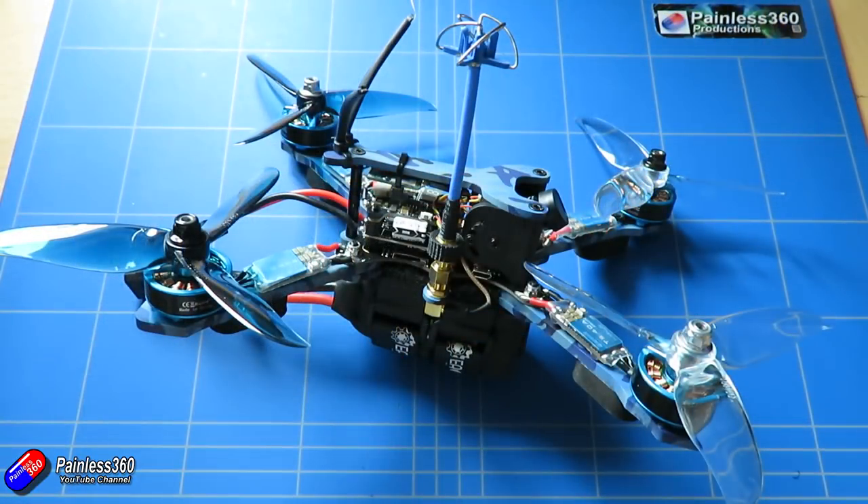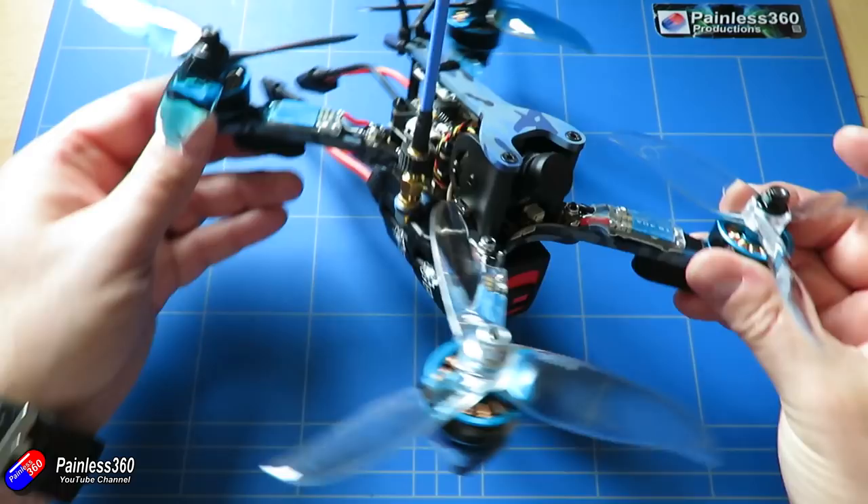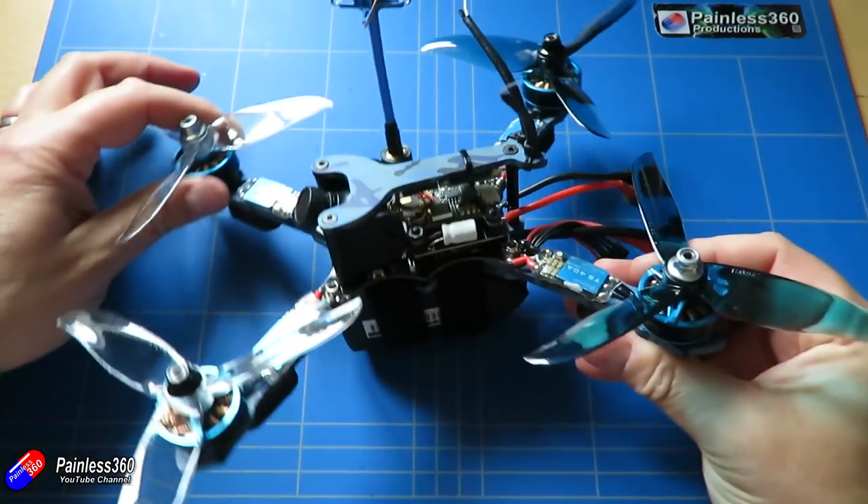Be aware the XM Plus as supplied was the international version of the firmware, so if you're a pilot in the EU you're going to have to flash it with the EU firmware.